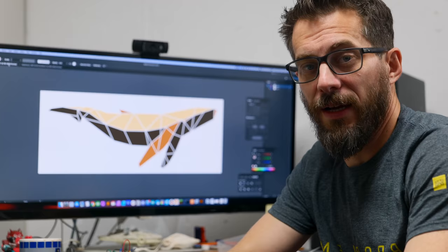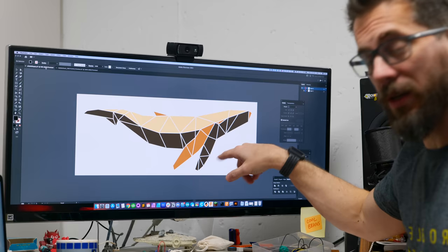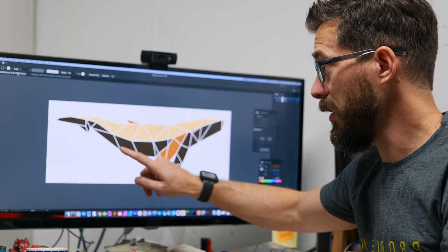I ended up landing on a whale. I found a geometric image of a whale and traced out the lines and changed the colors so we can make each one of these shapes out of different types of wood. We're going to cut all of the dark tones out of one, all of the mid-tones out of another, and the light tones out of a third type of wood. Then we're going to put this entire thing in a frame of white epoxy — we're going to use epoxy as the background and as the border in between all these different pieces.